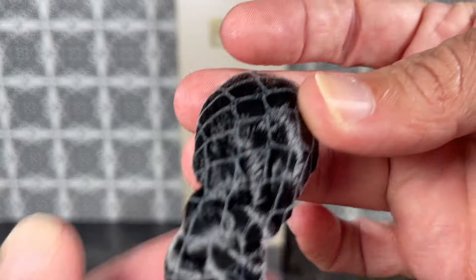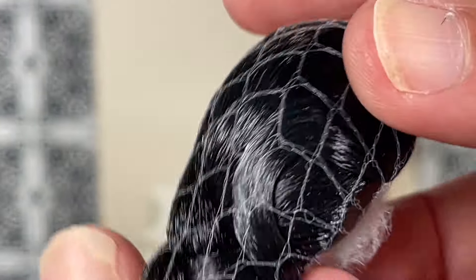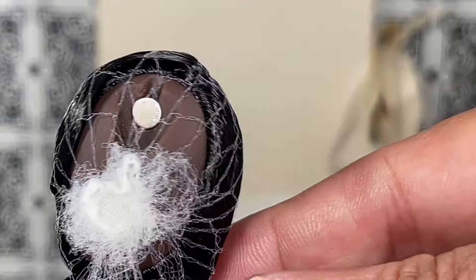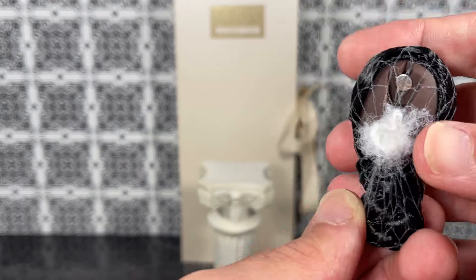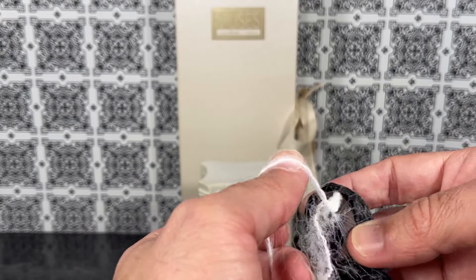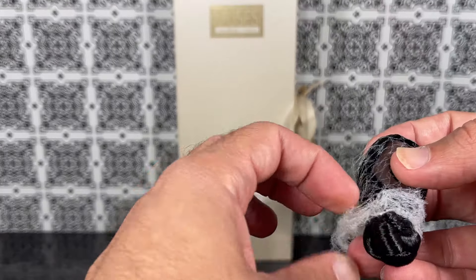Oh look at this — now this is beautiful! Let me see if I can go in so that you can see this. This is really beautiful and intricate. You can see the magnet here. I'm going to pull it out so that I can remove the hair net. I usually don't like to do that on camera because it's really scary, but I'm going to do it today.